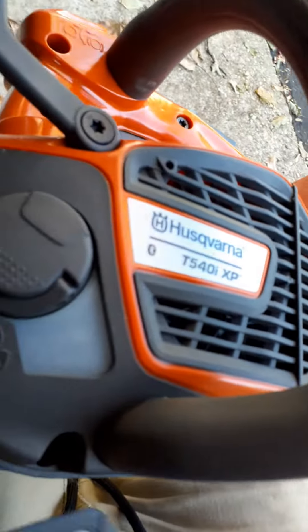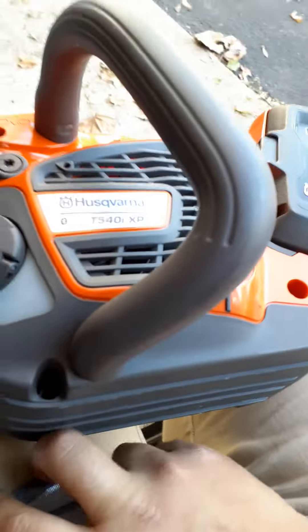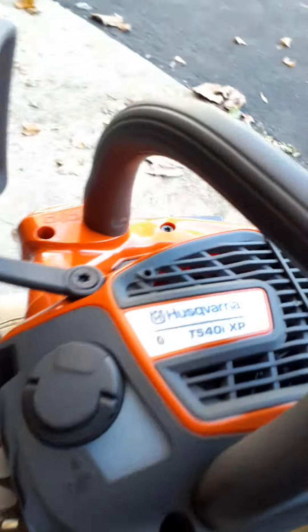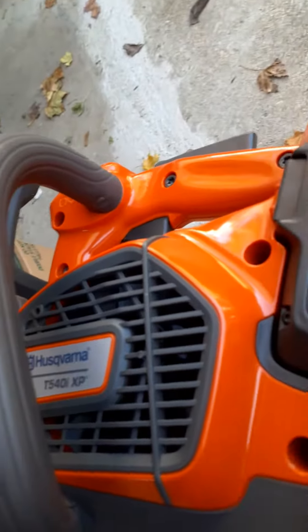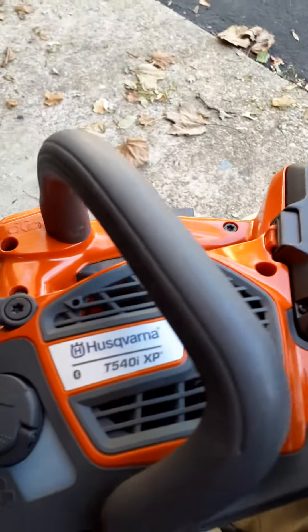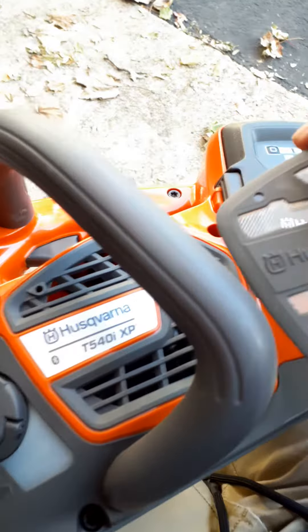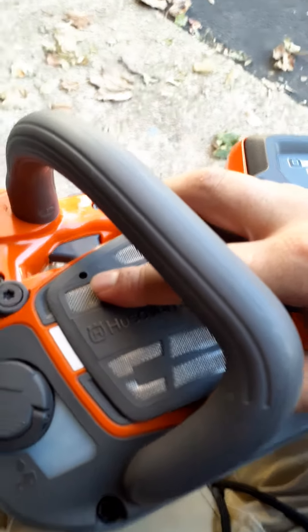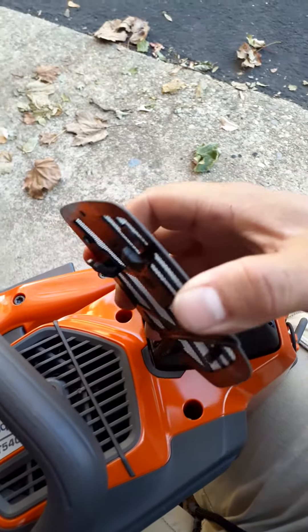Then I realized: I don't have to take the existing cover off — this one just clips on top of the one that's already on there. I know some of you might have figured that out faster than me, but I just wanted to make this video in case it helps. It's kind of difficult to do one-handed — place it on top and it has two little clips.